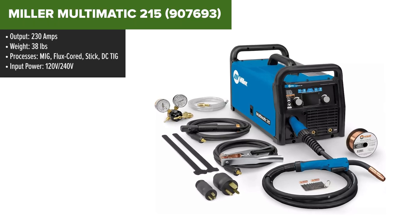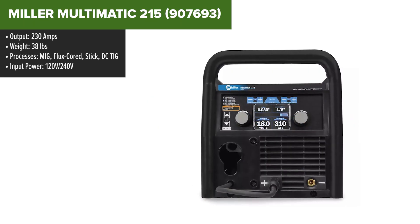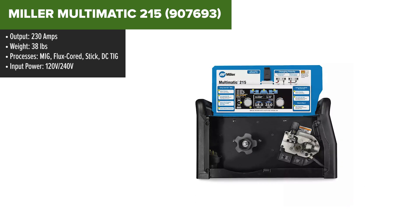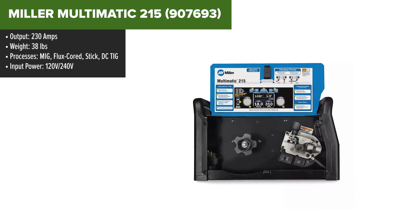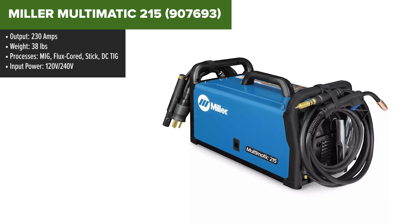The Miller Multimatic 215 is a robust and versatile multiprocess welder designed for a variety of applications. With a maximum output of 230 amps, it supports MIG, flux core, stick, and DC-TIG welding, making it a flexible choice for both professional and DIY projects.